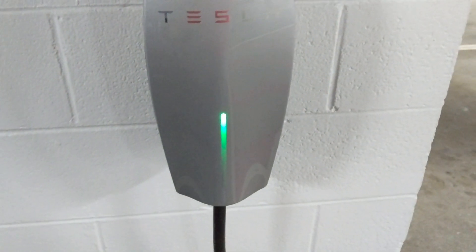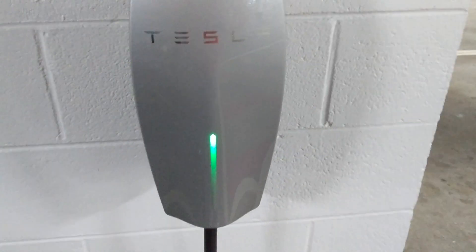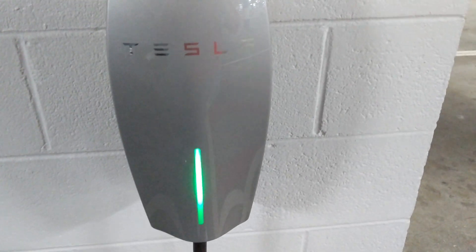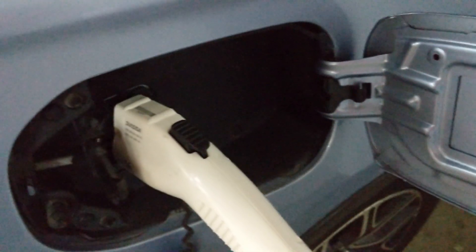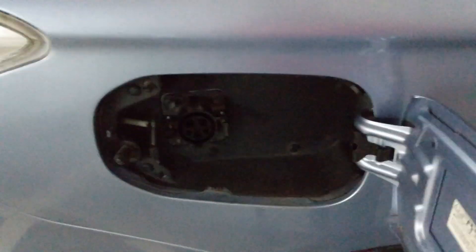You'll see the adapter has not started charging yet. I just let go of the button — give it a few seconds and you'll see it's charging. Now I'll check inside and you can see it's charging. If I take this out again and put it back in without pressing the button, you'll see it will not charge and you'll get this error.